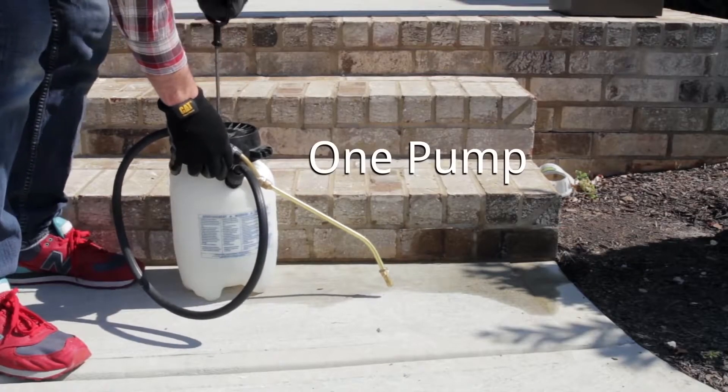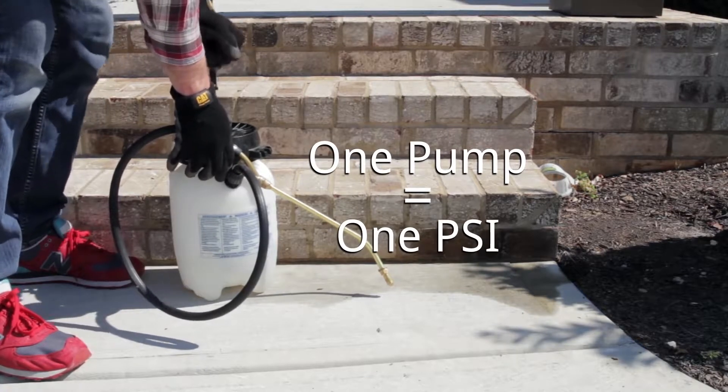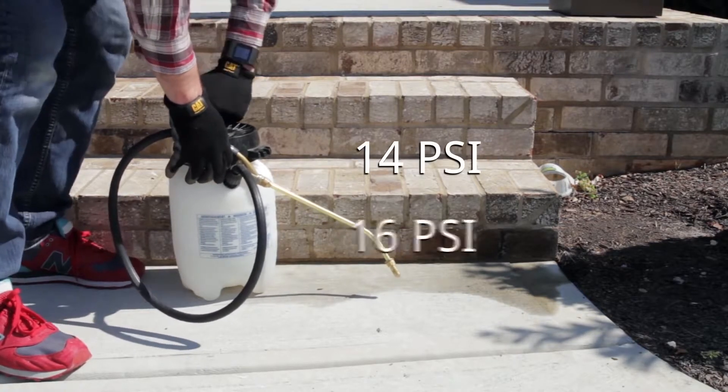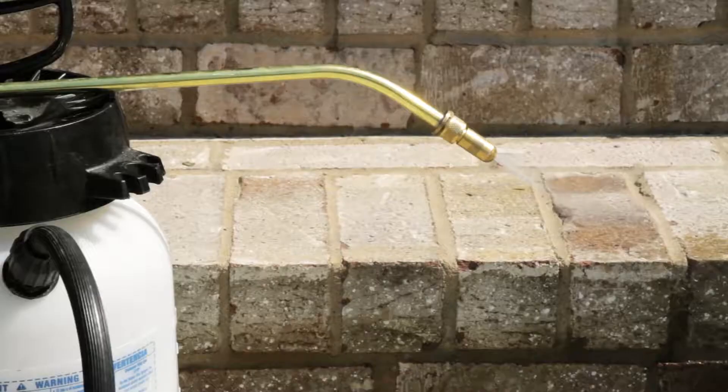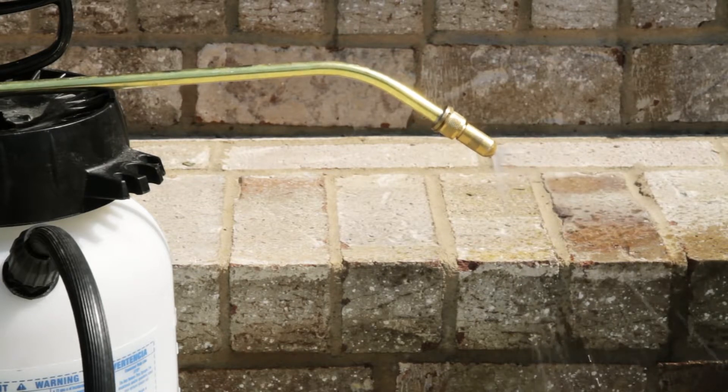With a traditional sprayer, one pump usually equals 1 psi, or pound per square inch. Most manual sprayers can only be pumped up to 14 to 16 psi. Once that pressure drops, the flow rate starts to drop as well. This means inconsistent spray patterns, and the amount of product will vary with spraying.